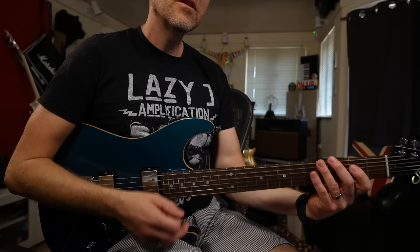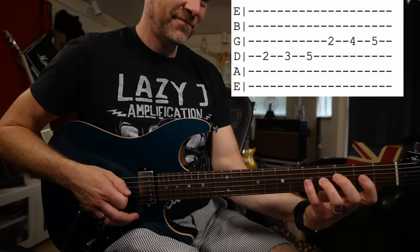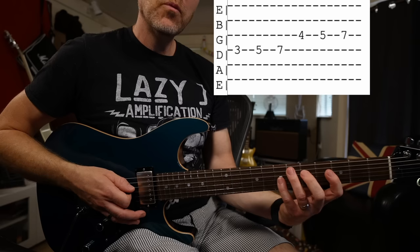Before we learn the technique of how to play this fast, let's learn the scale. We're going to start from the second fret on the D string, which is an E note, and work up the scale — just six notes. Then I'm going to move up a note to the F note and work up the scale from there, just six notes.